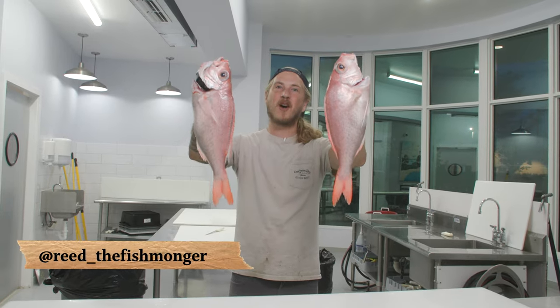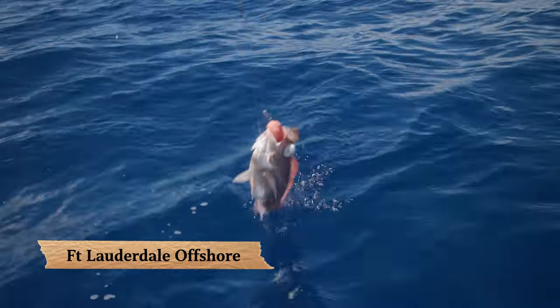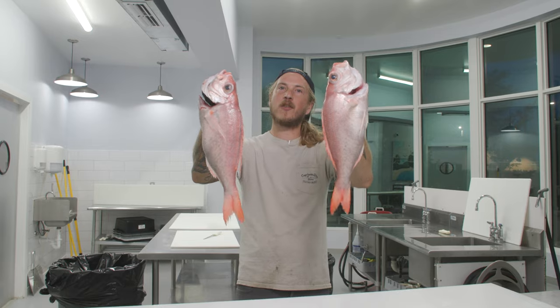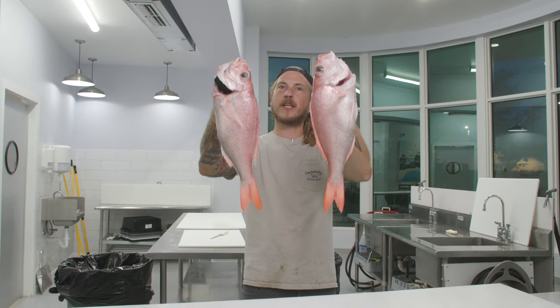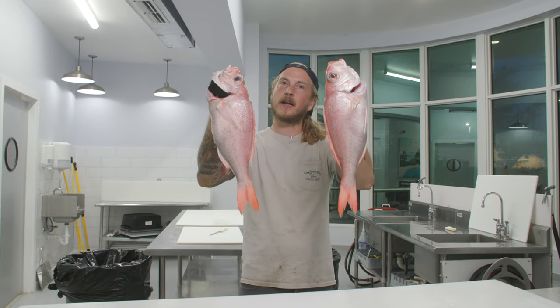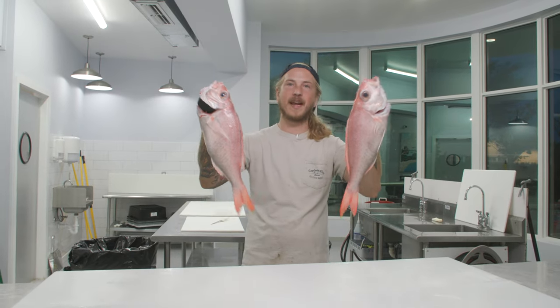What's up y'all on Read the Fishmonger. We just caught some wenchman snappers with Captain Will of Fort Lauderdale Offshore. We caught these guys in 1,200 feet of water. Down there the water's a little bit colder, so these fish build up some of those cold water fats, which makes them a little bit sweeter and more moist than the shallow water snappers like yellowtail snapper and mangrove snapper.